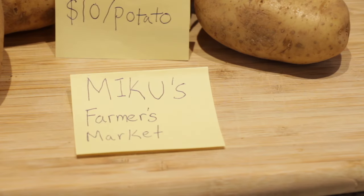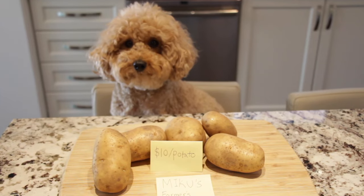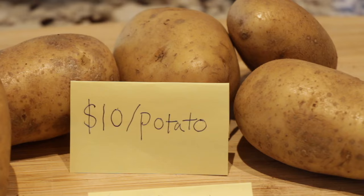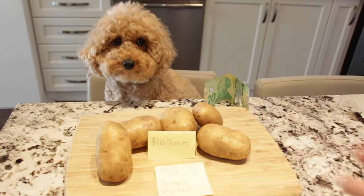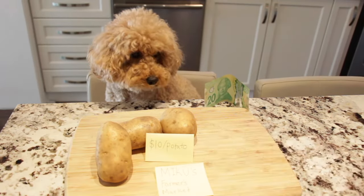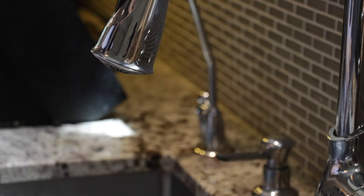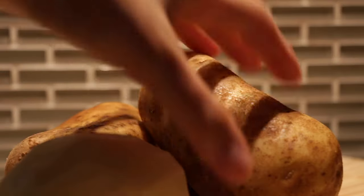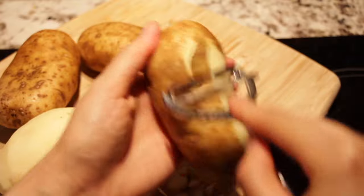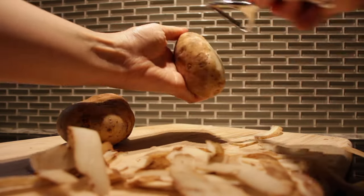Every morning at 6 a.m. I head to Miku's farmer's market. Today she hunted some wild potatoes, and it's been a slow season so she's charging extra. I managed to get them half off, but only if I give her a piece of my hash brown later — she's one true business pup. I'll be using russet potatoes, as McDonald's uses the same: special varieties called Russet Burbank, Ranger Russet, and Umatilla Russet — they sort of sound like cowboy names.